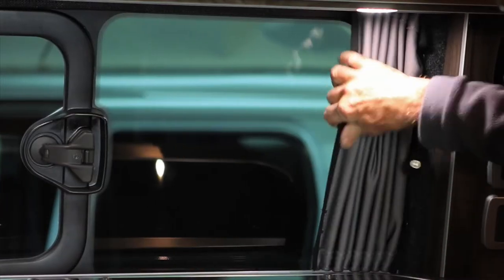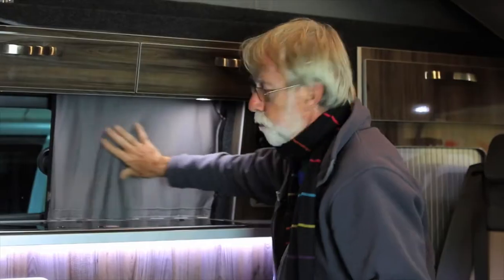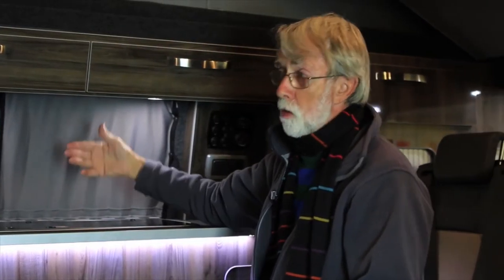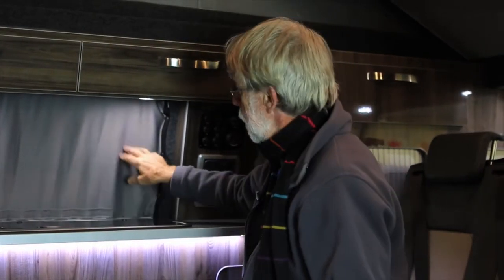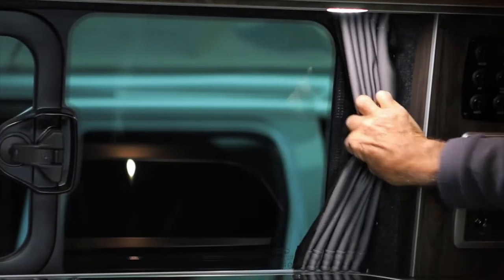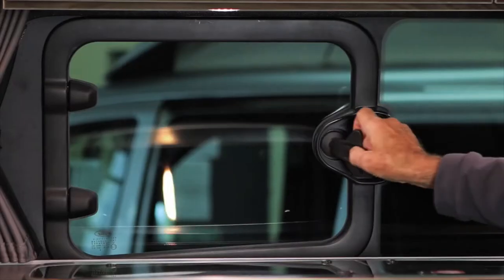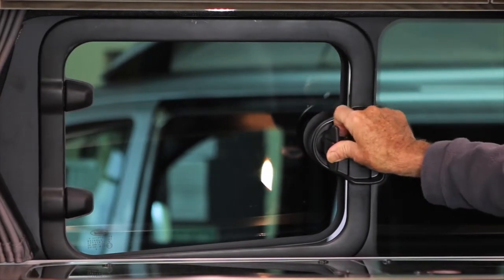The side and rear windows are equipped with these slide-out curtains that run out on runners. They are light-proof, so they keep the van dark as the sun comes up, and they also help with insulation in the winter to keep the van nice and warm. And unlike some conversions, these are proper Ford factory-fit side windows.